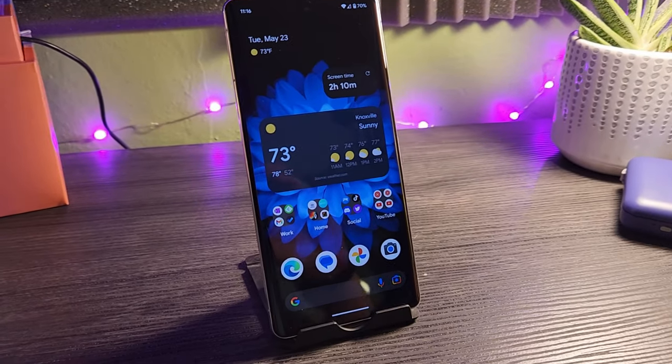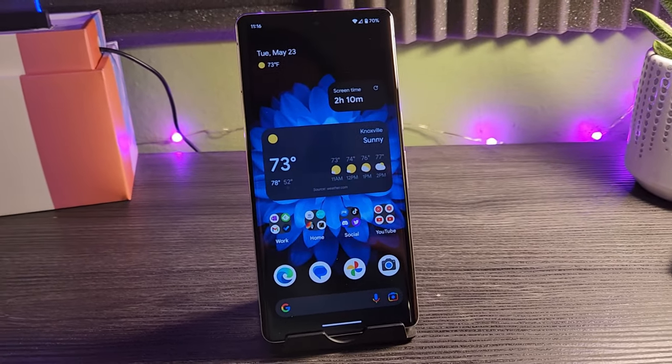With the Pixel Fold coming just around the corner, I thought it might be interesting to take my SIM card out of my Z Fold 4 and place it back into my Pixel 7 Pro and daily drive that for a few days. I wanted to see how that device was holding up, what had changed, and how my thoughts had evolved over the half a year or so since it first came out. A lot of things about the Pixel 7 Pro should translate pretty close to one-to-one over to the Pixel Fold, so the timing felt right.